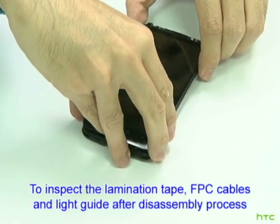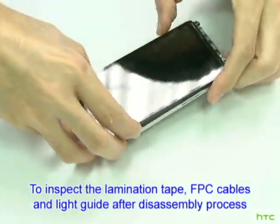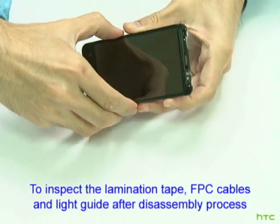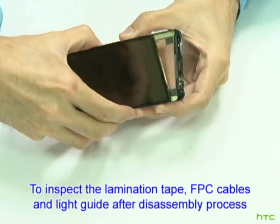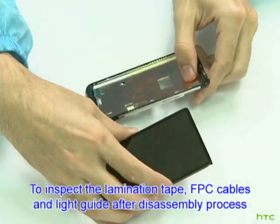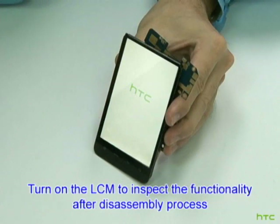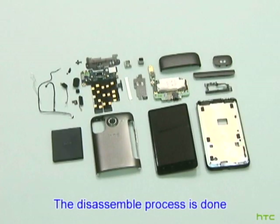Inspect the lamination tape, FPC cables, and light guide after the disassembly process. Turn on the LCM to inspect the functionality after disassembly. The disassembly process is done. Thank you.